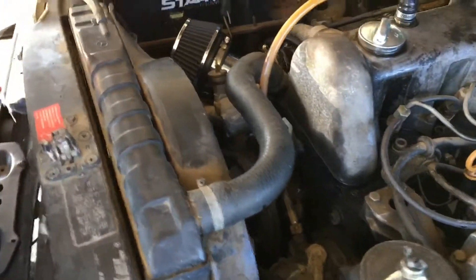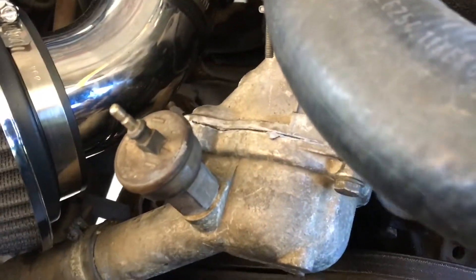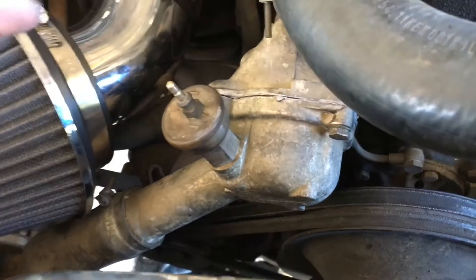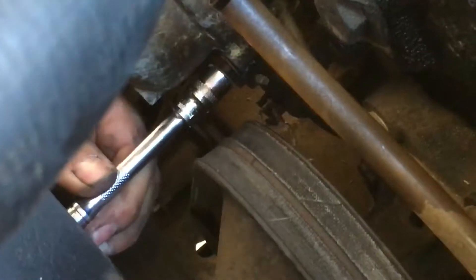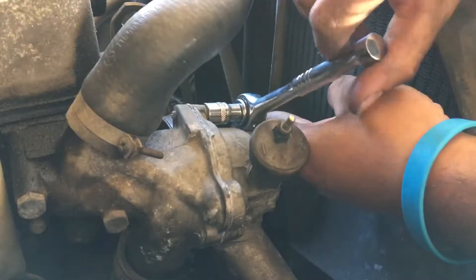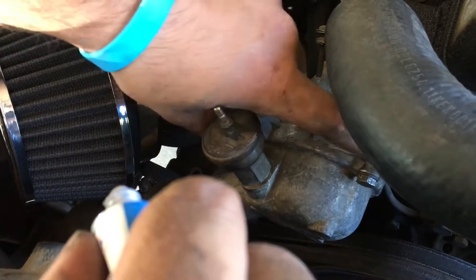So we got the thermostat in. We couldn't record it, but it's as simple as popping the housing open, putting the gasket around the thermostat — you really can't mess it up. Make sure the spring is going towards the engine and put some RTV on there, not too much. You should be perfectly fine.